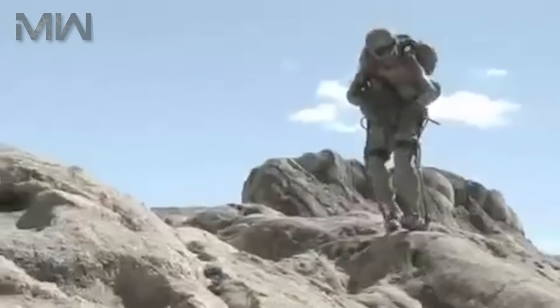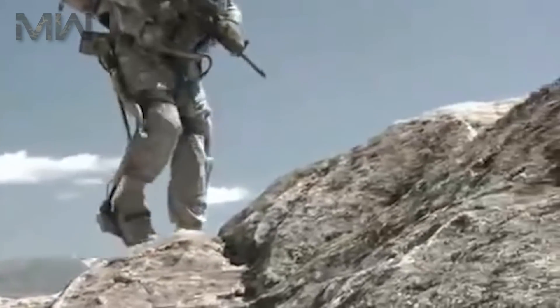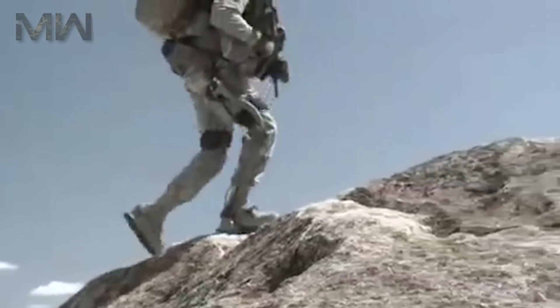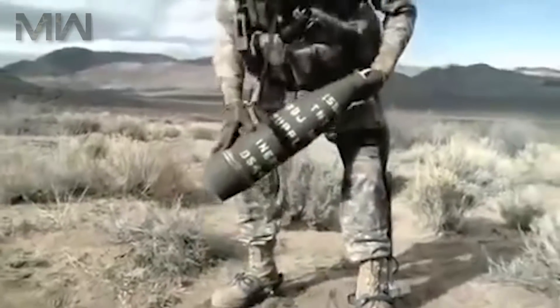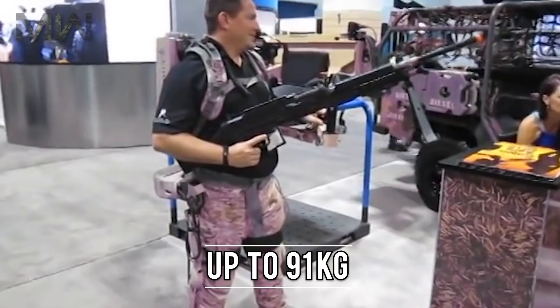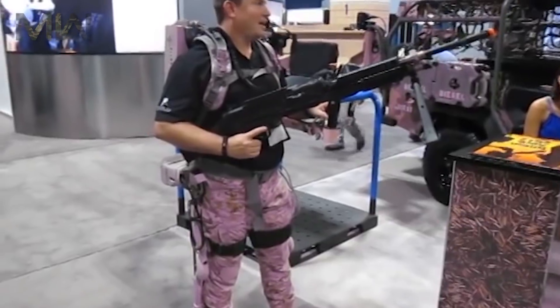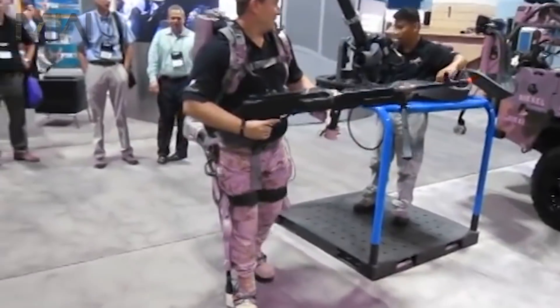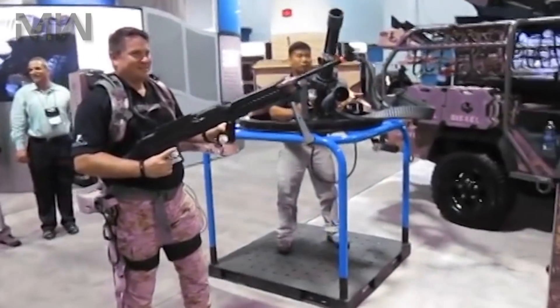It's an exoskeleton being developed for dismounted soldiers. The hydraulically powered HULC enables soldiers to carry heavy loads with minimal strains on their body. The system is expected to reduce musculoskeletal injuries that occur in soldiers due to lifting of loads. The HULC enables soldiers to carry loads of up to 91kg, and the weight of the load gets transferred to the ground through the shoes of the exoskeleton, ensuring the weight doesn't shift the soldier's body or hamper his movements.